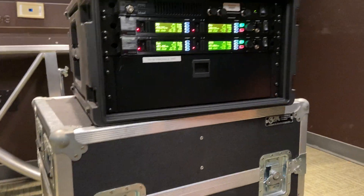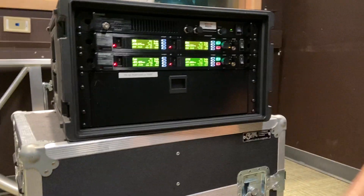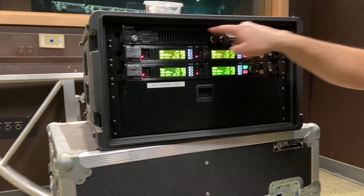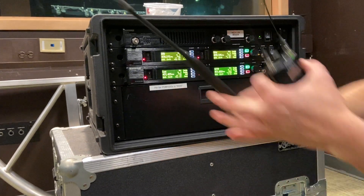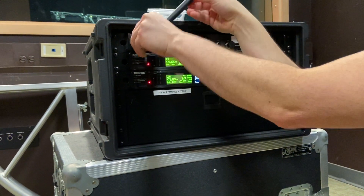How to use the IEM rack. There are four transmitters here. Each one has got a single antenna output. They all combine together in this unit — this is the antenna combiner — so you only need one antenna, you don't need four. Connect your antenna.